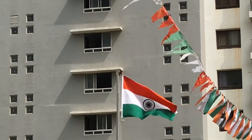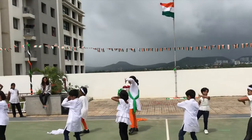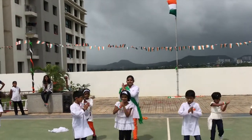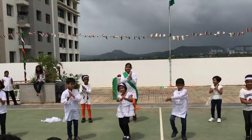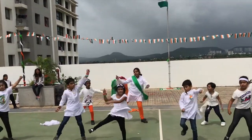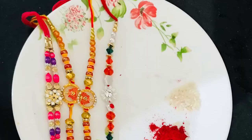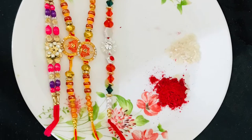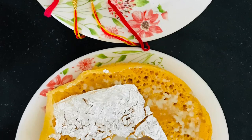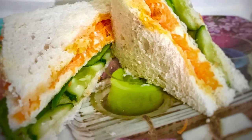So guys, today we started the day with flag hoisting, followed by children's dance performances. After that, we celebrated Rakhi, and for Rakhi and Independence Day I made some theme-based dishes. I will tell you one by one, in short, how I made these dishes and how I spent today.